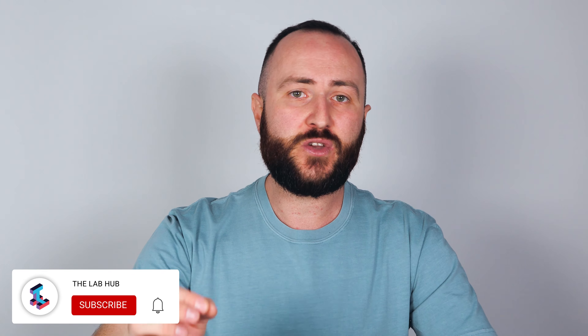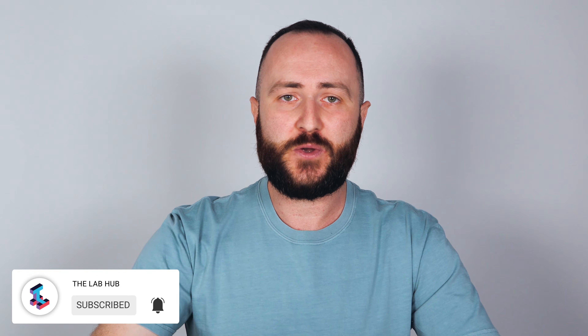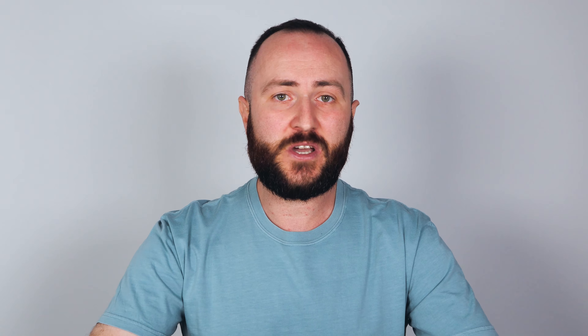So that is all for the unboxing and first impressions video. If you've made it this far, thank you so much for watching. I will be putting Jasper to the test for a few weeks and will do a follow-up review video. If you'd like to know how Jasper performs, please consider subscribing and ring the notification bell to be notified when the next video is posted. If you have any questions, feel free to let me know in the comments section below and I'll do my best to answer them. I'll see you in the next one.